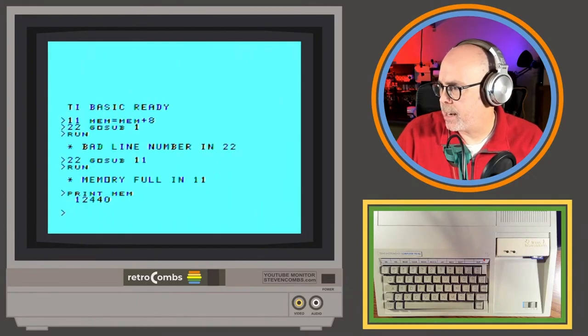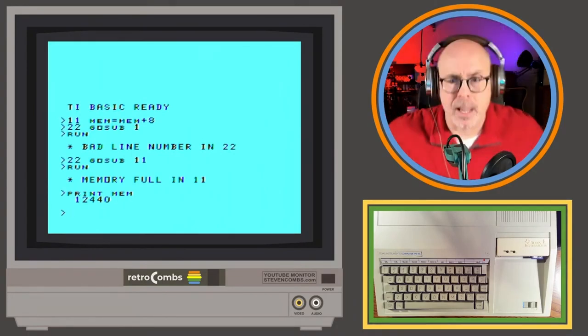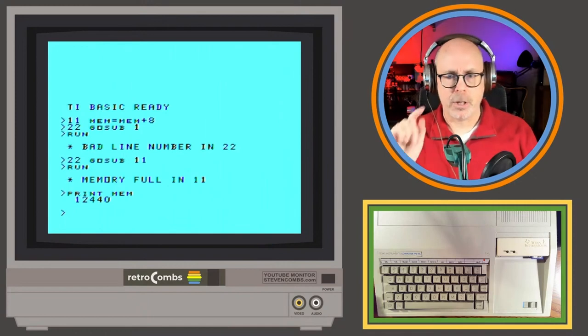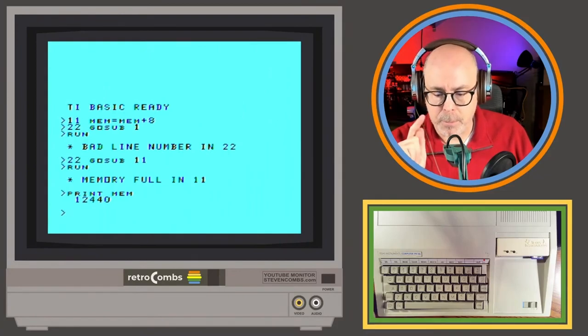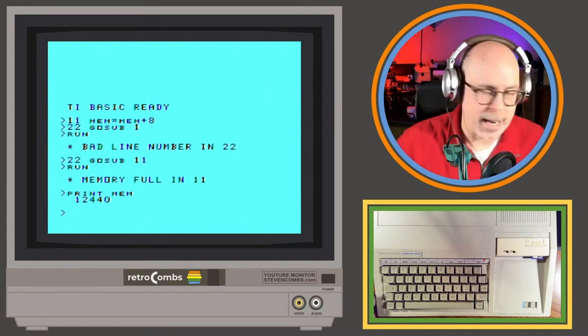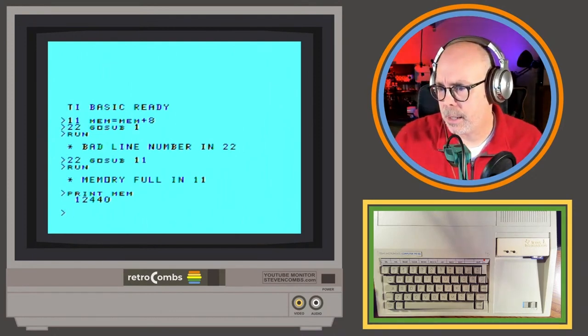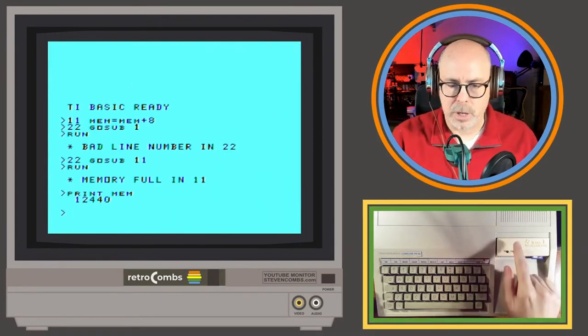PRINT MEM returns 12,440. I should have more than that — I think that could be my problem. The 32K doesn't appear to be working. Someone in chat asks if 128 gigabytes of RAM would have made the TI-94/4A better than the Commodore — I'm assuming you mean kilobytes. It looks like I'm having problems with my 32K because this is reporting around what you'd expect for 16K — there's about 256 bytes of built-in memory accessible.